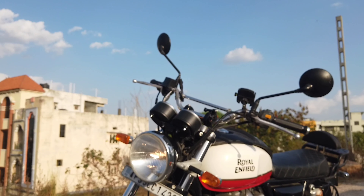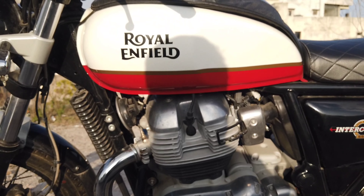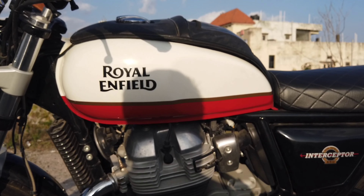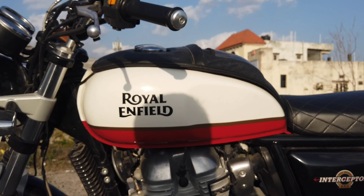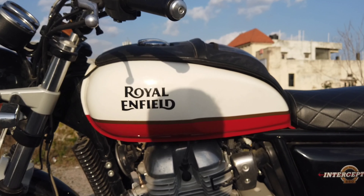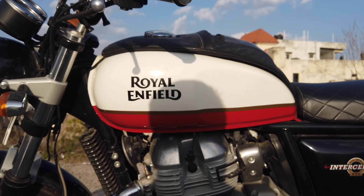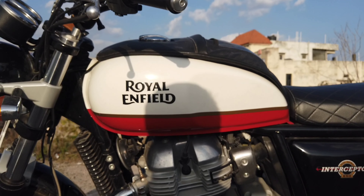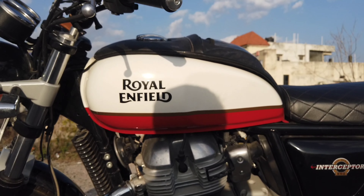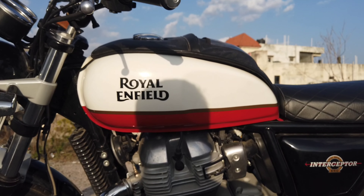The second positive is certainly the engine. This is a 650cc engine delivering roughly 47 bhp of power. It's fuel-injected, comes with twin spark plugs, and is a parallel twin engine mated to a six-speed slipper clutch. The gem of this engine is its torque and its refinement — unlike any other Royal Enfield — making it really, really smooth.